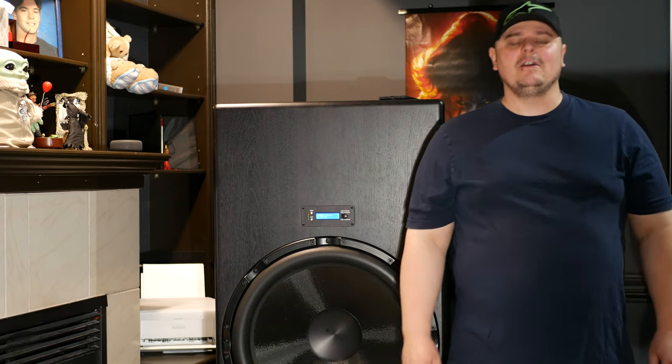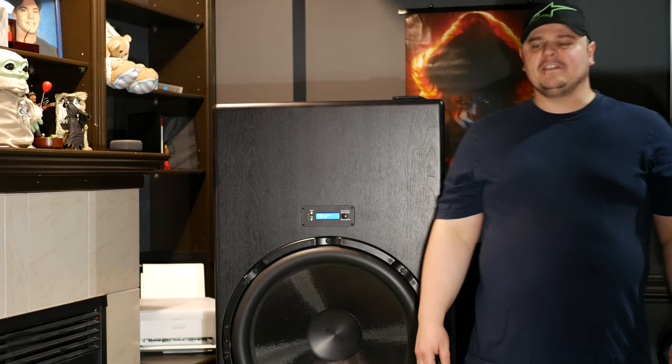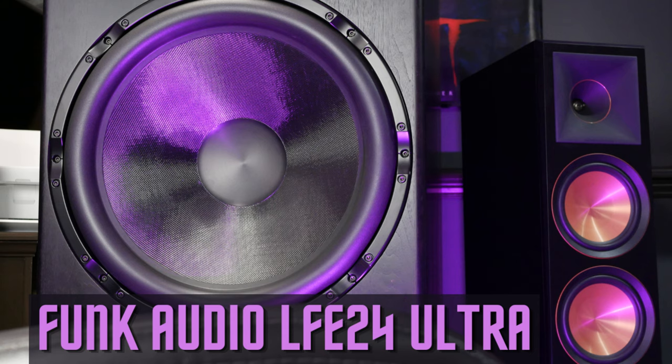I'm Barrett and this is SpecaTech, and today we're going to be doing some demos of the Funk Audio LFE 24 Ultra. I just released the full review of this behemoth of a subwoofer and got some comments about doing more demos. If you're interested in watching the review video, I'll link it in the top right-hand corner. If you're into audio and home theater, that's what my channel is all about, so please consider subscribing and tick the bell icon.